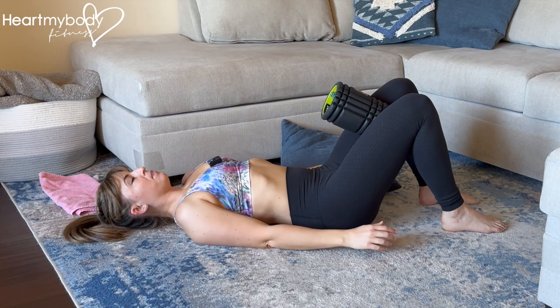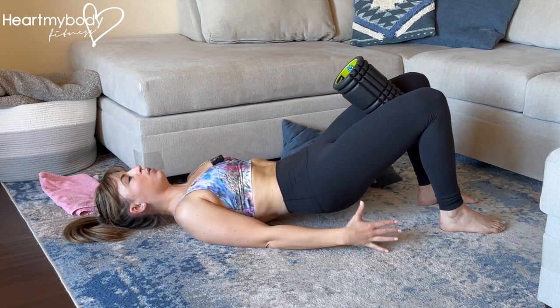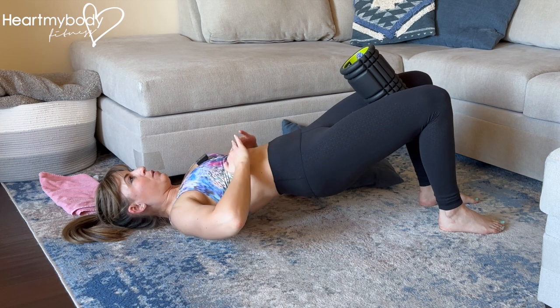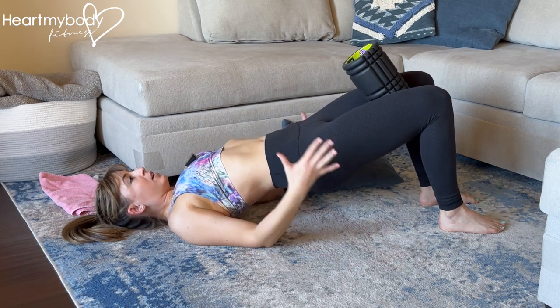Inhale through your nose, and then as you exhale, scoop your hips up off the floor, squeezing through your glutes. Drive your heels down into the floor and in toward you, and keep your rib cage pressing down so that we're not arching through our back.